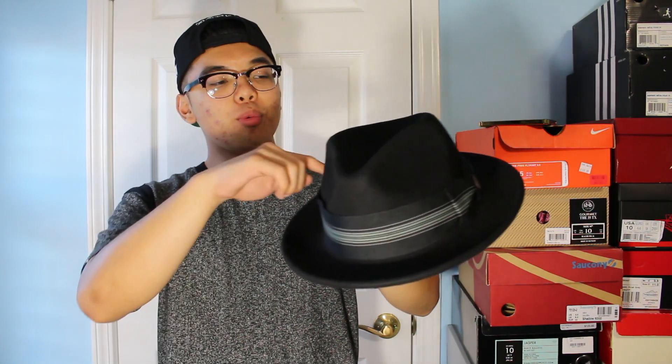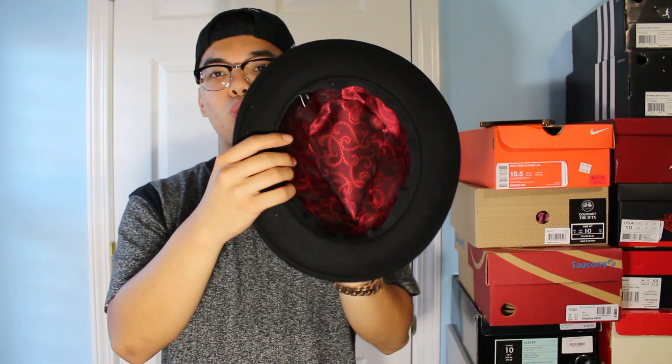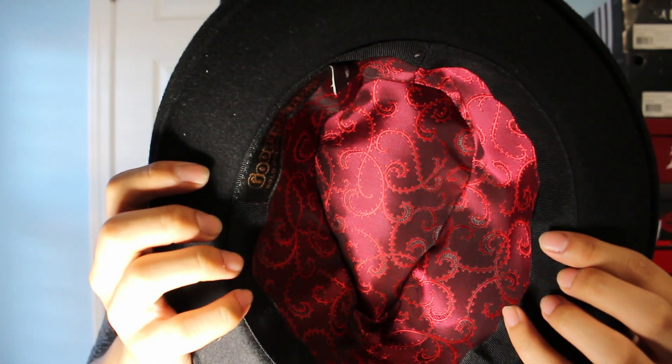The next hat I have for you guys is a fedora right here. This one's really nice, it's made by Gordon Bros. I got this one at Nordstrom — it's on the pricier side, about $68. Compared to the bowler hat, this one's more stiff and more structured. It's got the regular fedora silhouette, a really nice ribbon going around, and a Gordon Bros symbol. On the inside — my favorite part — you've got this red paisley satin lining, really nice.